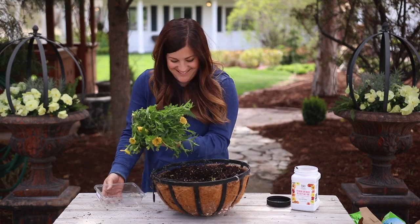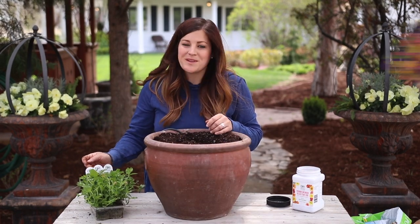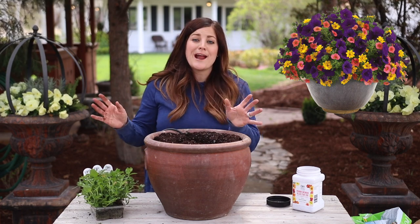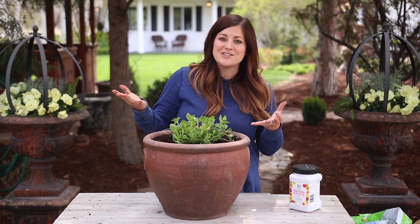Whoops! Plants are resilient. Okay, one more to go. The last one is called Summerfest, and this one's really pretty — it's got dark purple, really pretty coral Super Bells, and then a bright yellow. I'm hoping that the neutral color of this pot will make the colors in this arrangement really pop and shine.